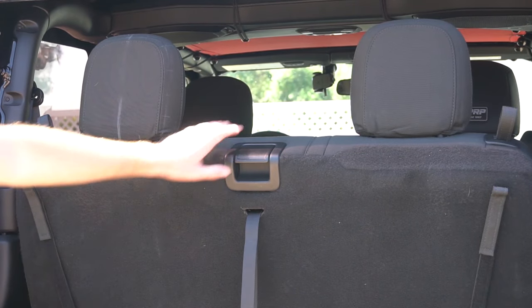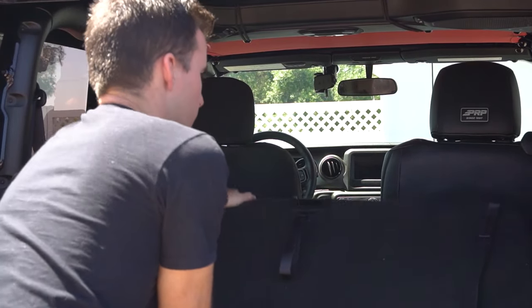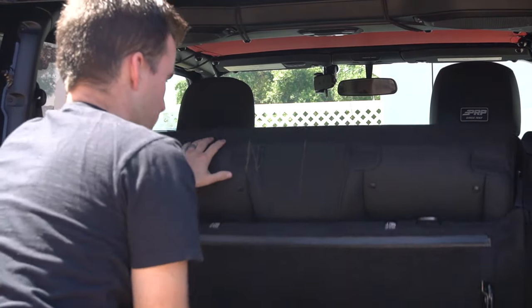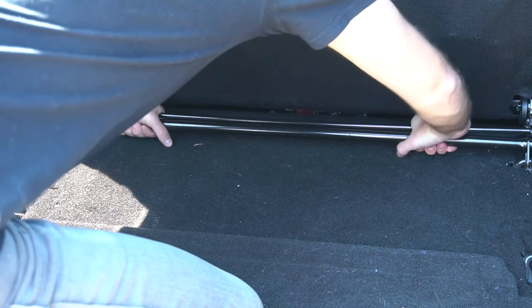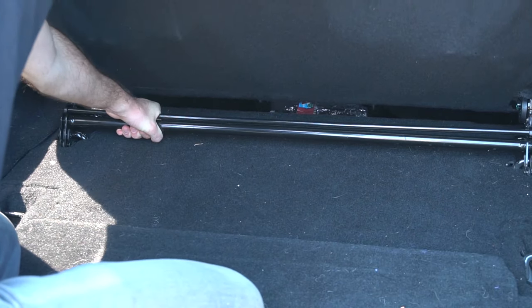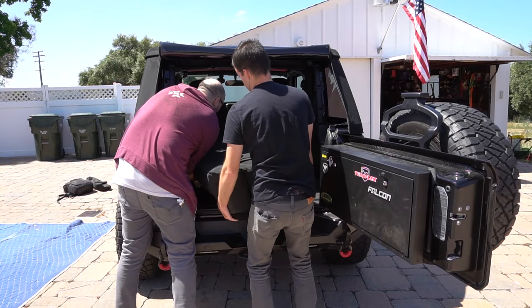To remove the rear bench, you're going to lift up this handle, push the bench down, push once more, let the bench go all the way up, and you're going to see this metal center bar in the back. You're going to pinch those bars, pull it together — it's going to release both clips on either side — then pull out the bench.